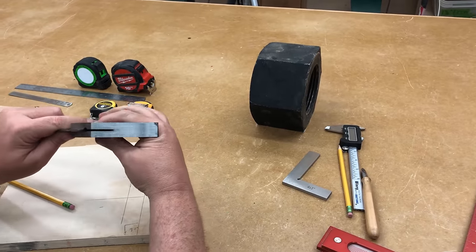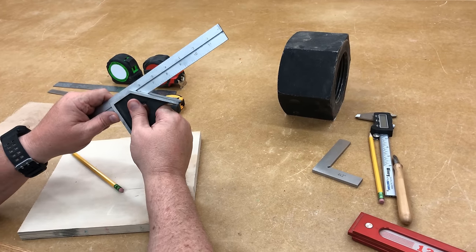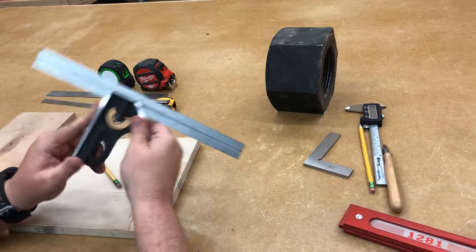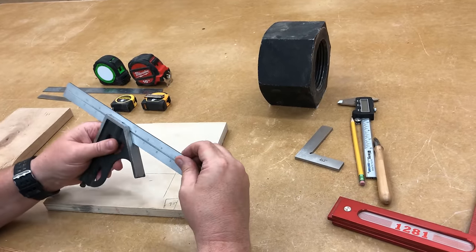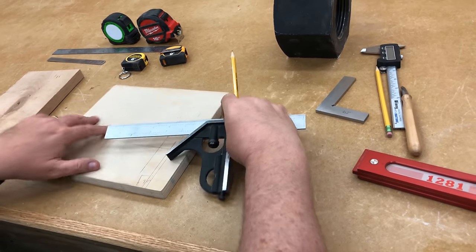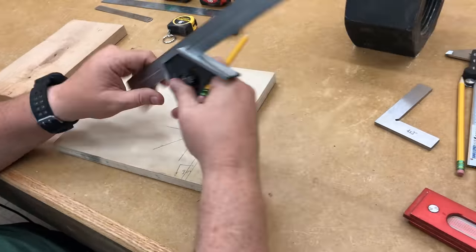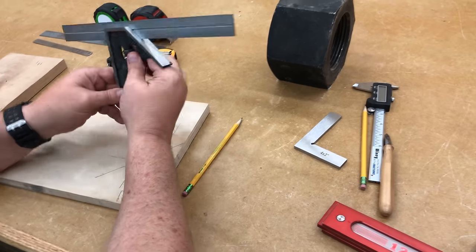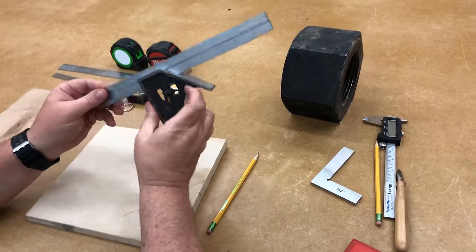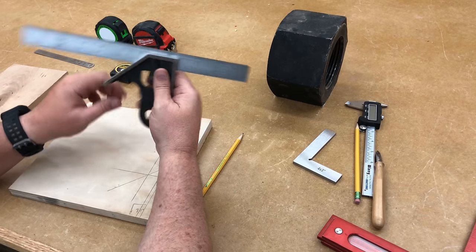It also does all the basic functions of the Woodpecker square because it has the rim there — so if I need to mark a line that's 90 degrees to the surface I can do that, and if I want a 45-degree line from an edge I can do that too. If you're going to get a combination square, I'd recommend getting a good one. If you can spend in the $30–$40 range and up, you can get a very high-quality, accurate, and precise one that's very easy to use.